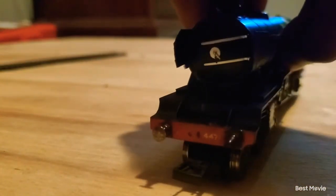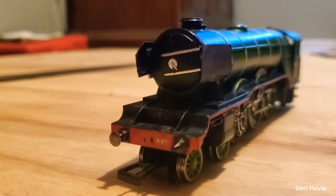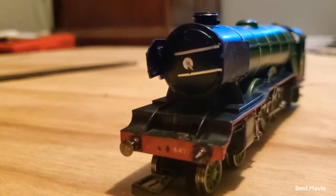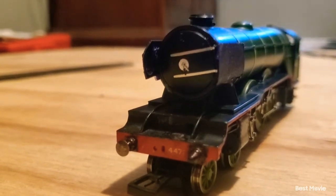When I was originally trying to make Napford on my train layout — you can see it all the way up there — my train layout used to be in the other room. And when I was building Napford, I was using the prototype or concept art of Napford from the original pilot episode of Thomas the Tank Engine.